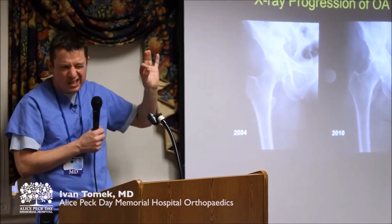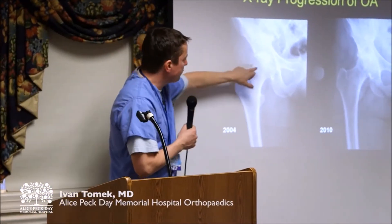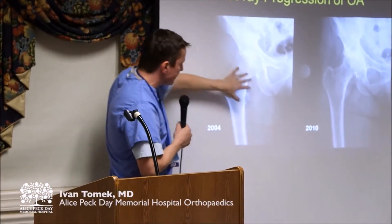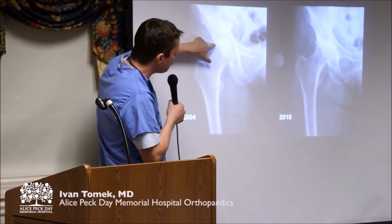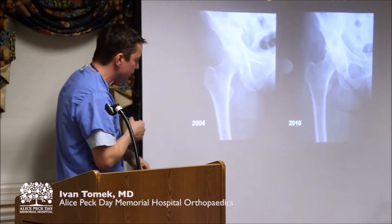A relatively normal hip over here. It's not completely normal, but that's a pretty darn good hip. You've got a ball and you've got a socket. This is the right hip because the patient's laying there like that. You can see there is a space between the top and the bottom bone.